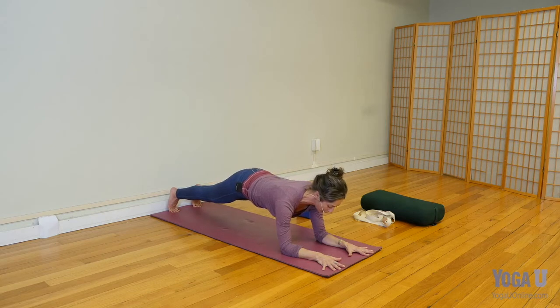Again, this may or may not be working for everybody today. As you hold yourself away from the ground, really firm your legs and feel the inner thighs lift slightly toward the sky. Keep the belly and the chest from dropping toward the ground.